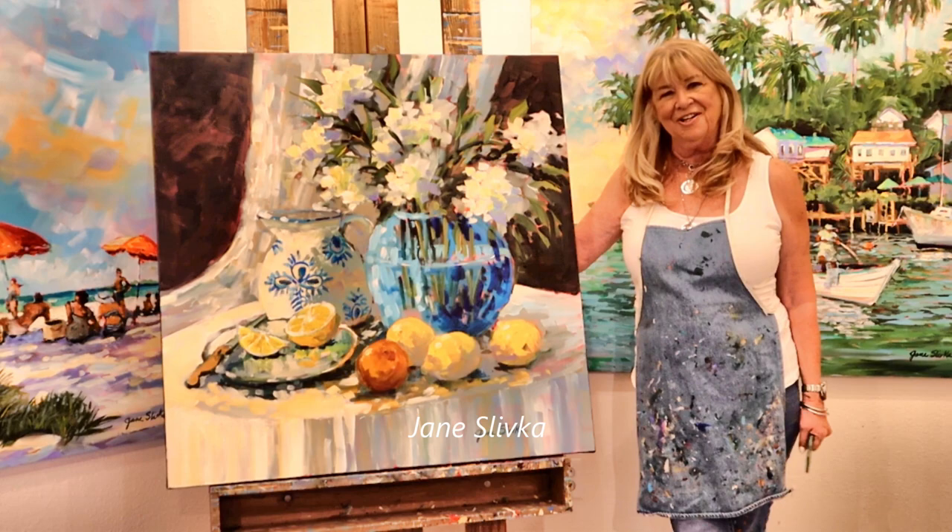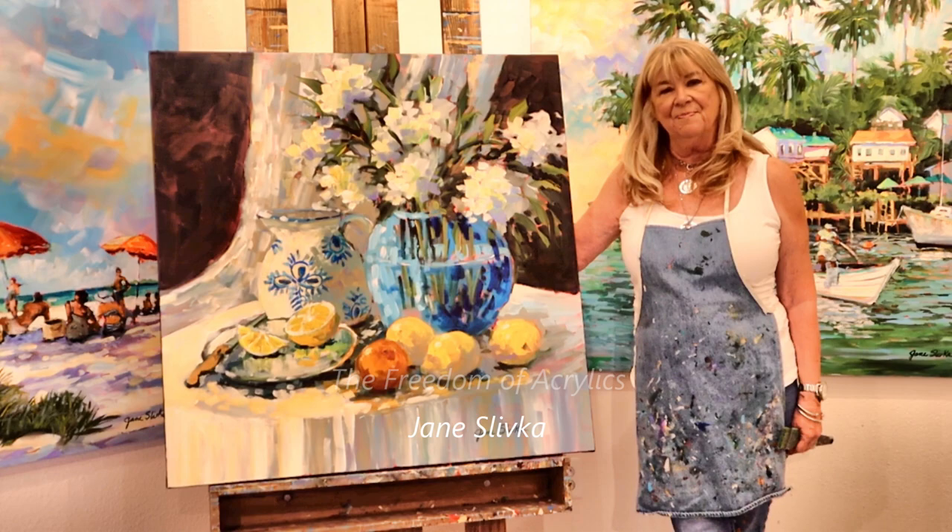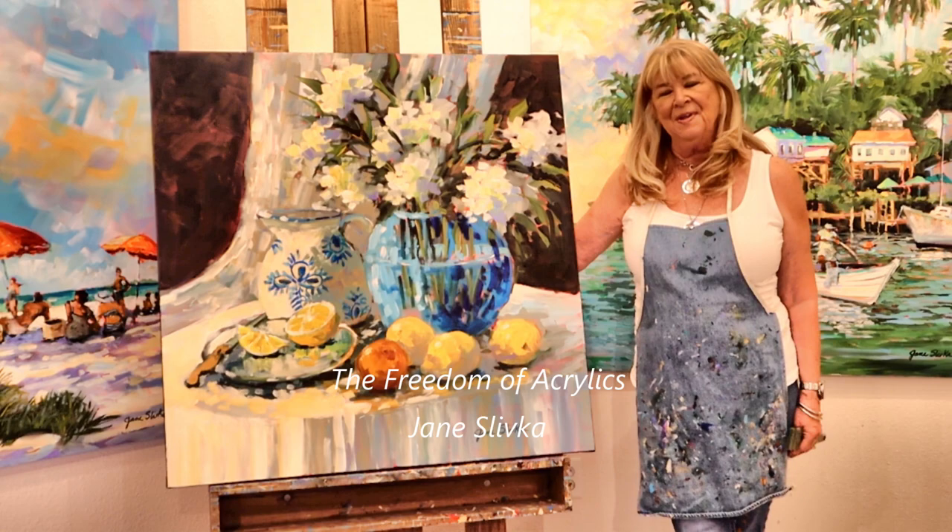Hi, my name is Jane Slithka and I'll be demonstrating at the Florida Watercolor Convention in September in Ocala. The name of my demo will be The Freedom of Acrylics, and that is basically how I feel about this medium.